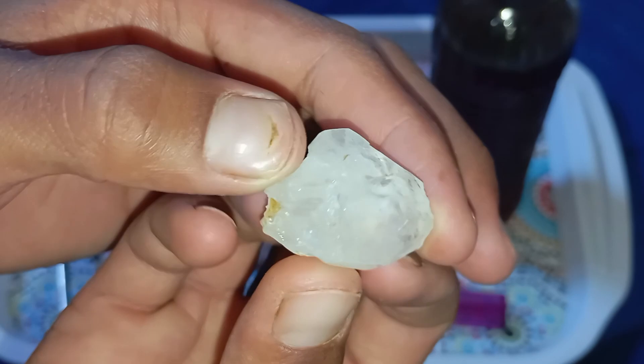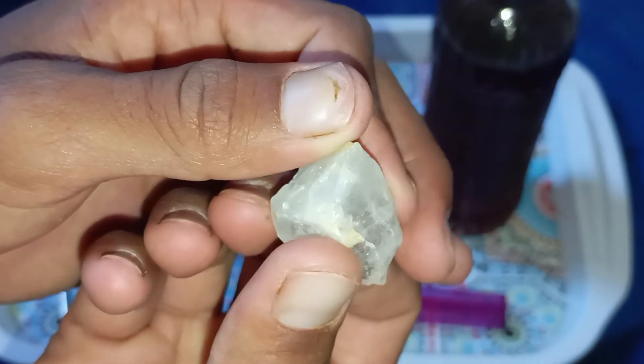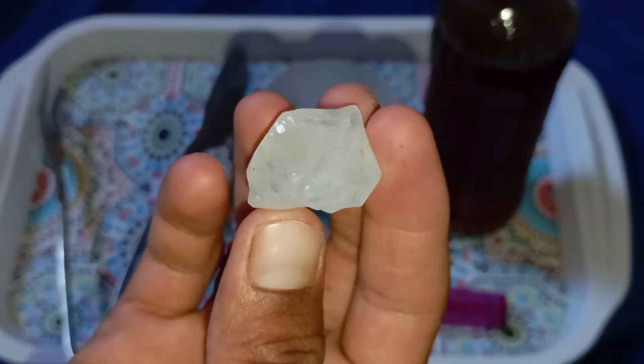Test 3: The water drop test. This simple test checks density. Fill a glass with water and drop the stone in. A real diamond will sink immediately, while many fake stones will float or sink slowly.